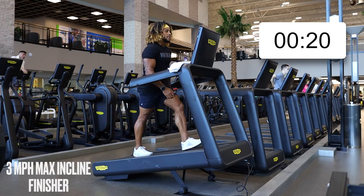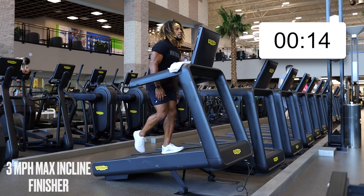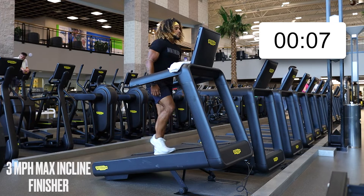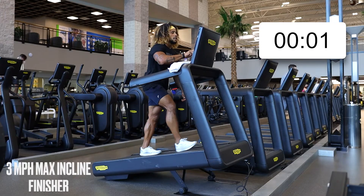The next time you do it, maybe the sprint speed goes quicker, or maybe you play around with the incline — make it your own. Five, four, three, two, one — stop.